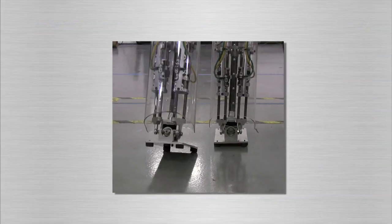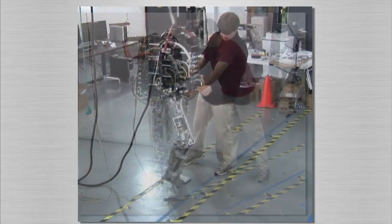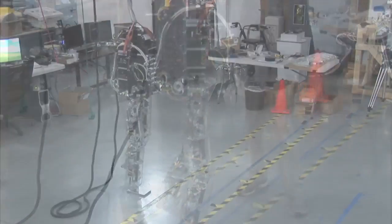We are currently working on improving our algorithms to allow for larger push recovery during walking and walking over rougher terrain.